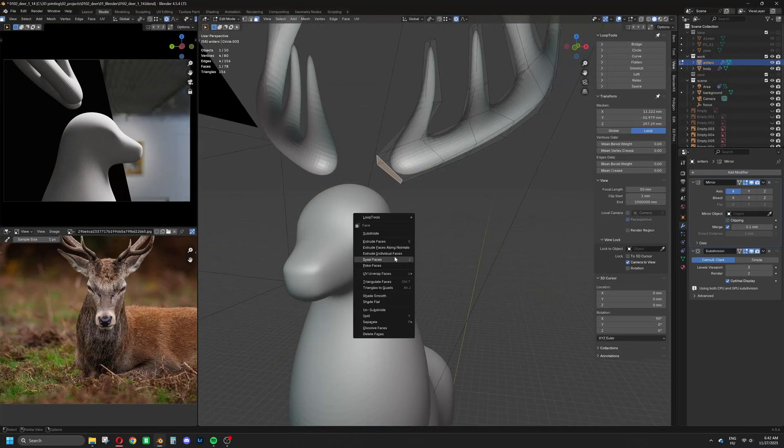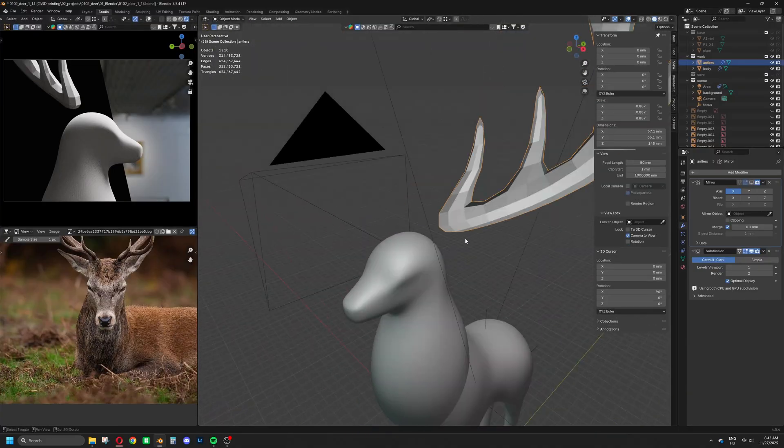There is a strong mismatch between the head and the antlers, so I have to spend some time to join them smoothly.